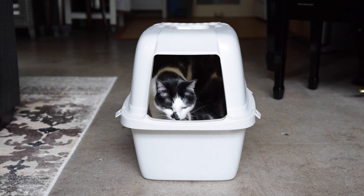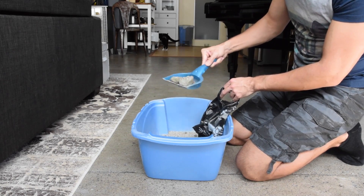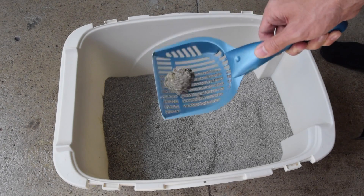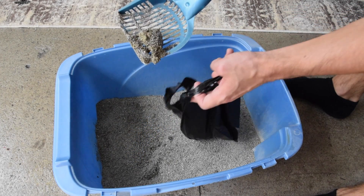Cleaning clumping cat litter may seem like an easy task, but there's one thing that most people do wrong, and that is shaking the scoop. We think we're just releasing the non-clumped litter back into the box, but some of the clumped litter inevitably gets loose as well, which is no longer effective at clumping or absorbing odors.